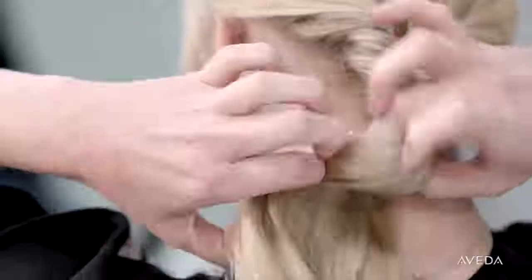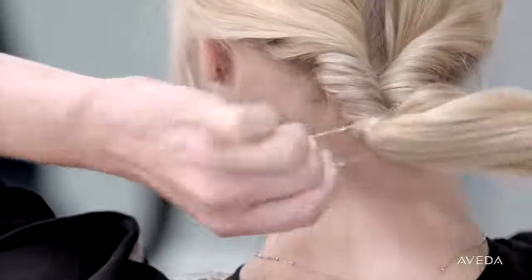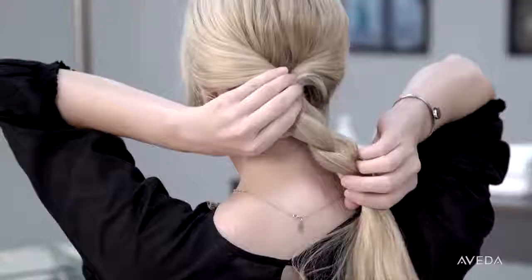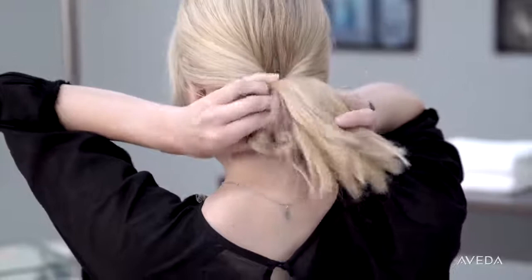Twist until you reach the base of the hairline and form a low ponytail, then secure with a binder. Braid your hair in a simple three-strand braid, but don't braid all the way down — leave a few inches of hair free. Separate the braid gently so you can easily loop the ponytail through it towards the top.